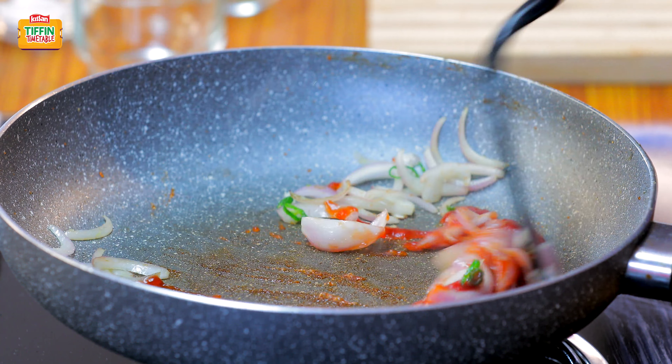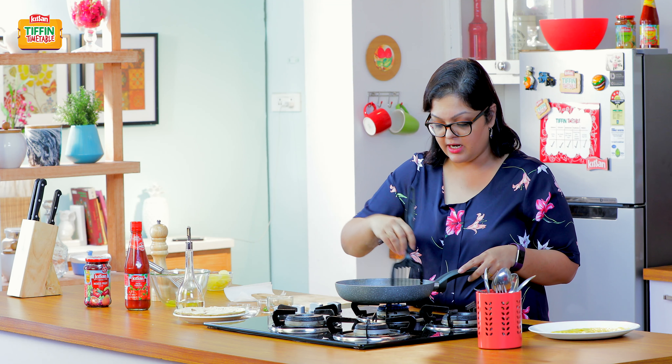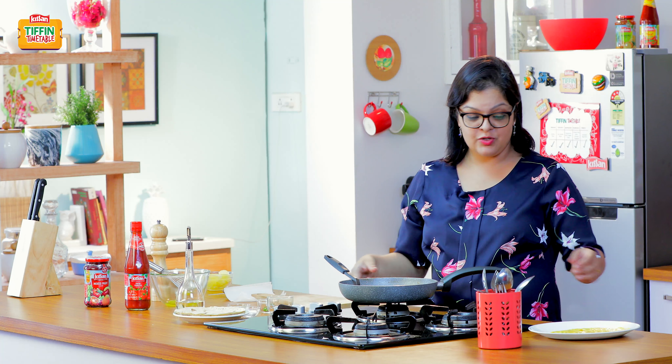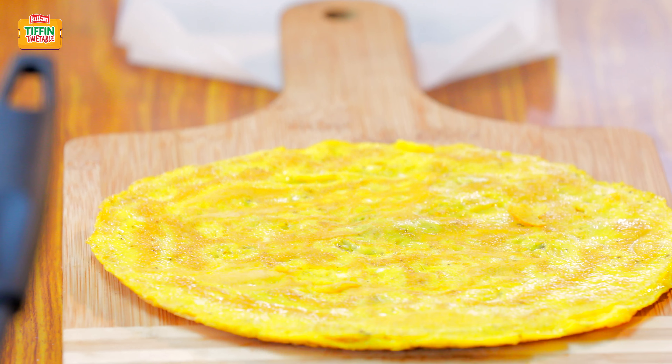What the ketchup is going to do is mask the really strong taste of the egg, which is going to make it appealing to children. And you'll be able to slip in a little more protein in their diets. And that's it — we're ready to roll.